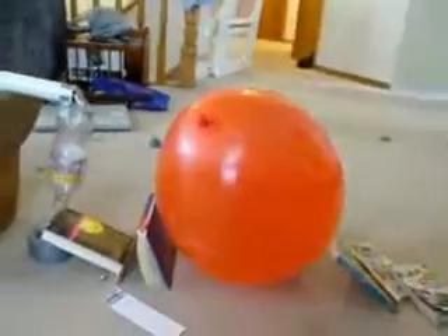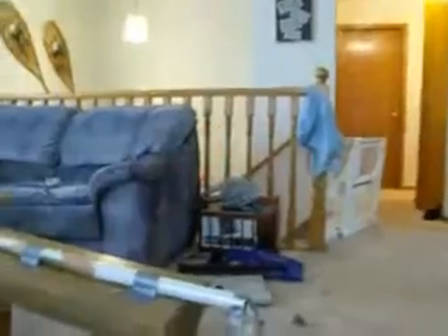Now the big balloon. Didn't pop it off. Not popping. And there it goes.